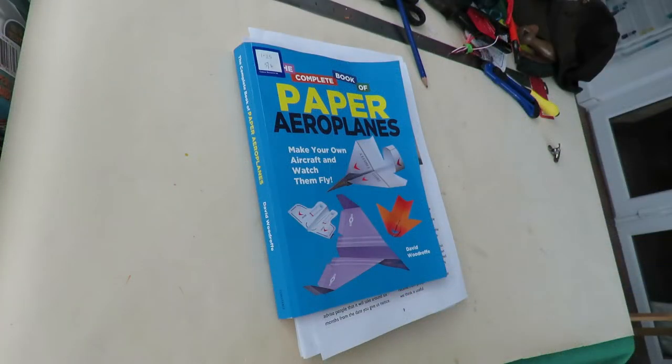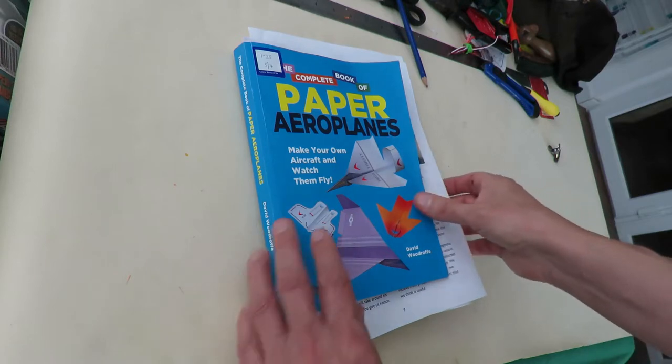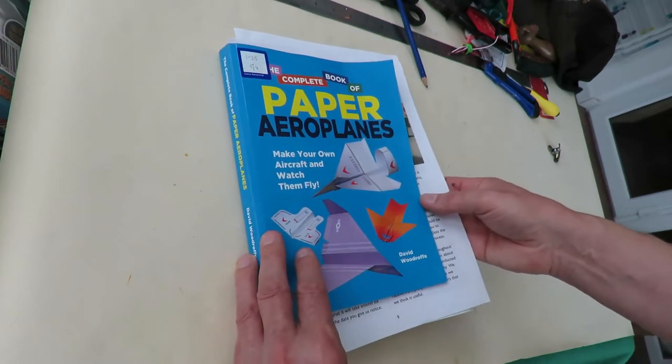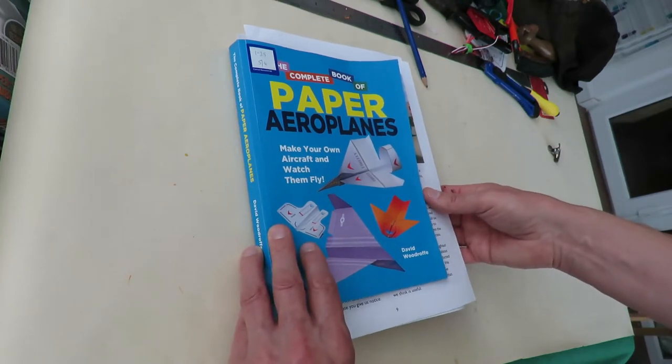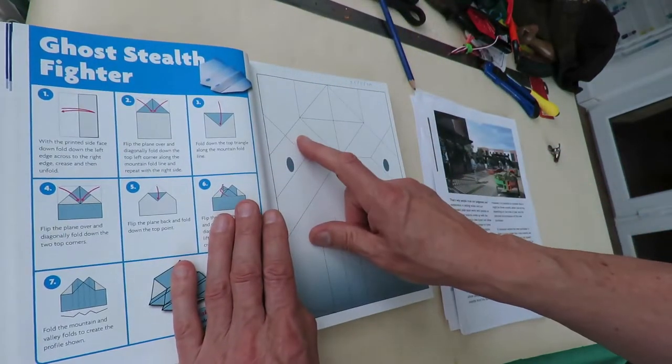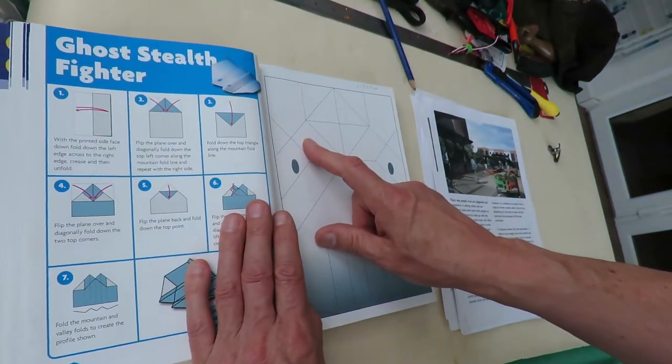Hi guys, time for another paper aeroplane from the complete book of paper aeroplanes by David Woodruff. I have to try and be a bit quick because it's getting late — it's nine o'clock at night and we're losing the daylight. That's the one we did yesterday: Ghost Stealth Fighter.